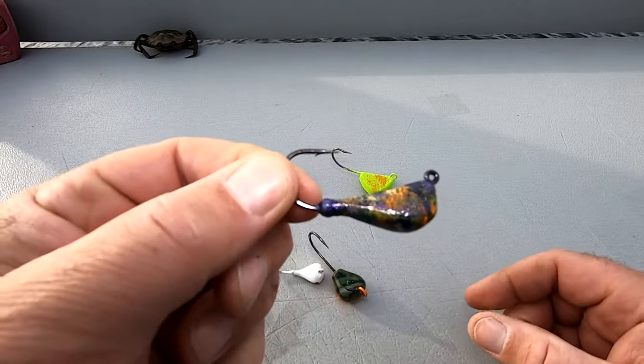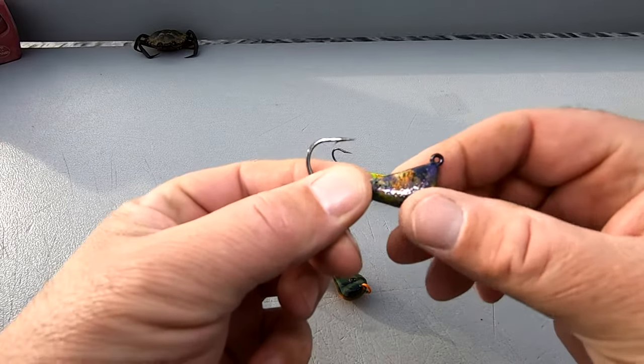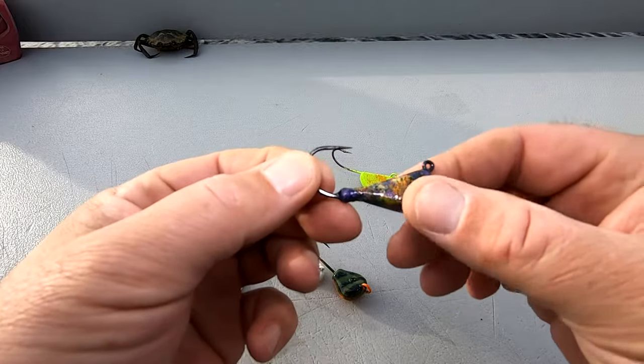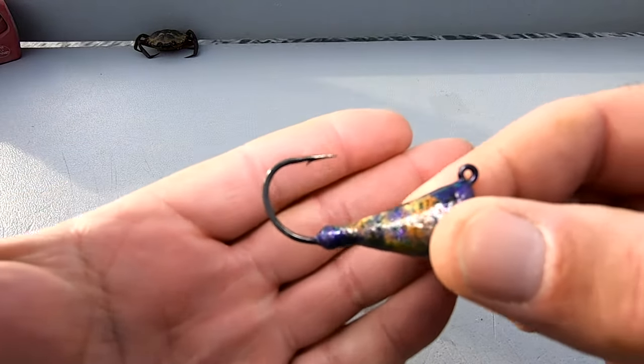Now this jig I'm showing you is one I actually don't like. You can see there's not much hook exposed — there's still a lot of lead collar. If I was to use this jig, I would actually cut that piece of collar off where you can see my fingers are and remove that to have more hook exposed. Later on in the video, you'll see how a crab sits on that jig.